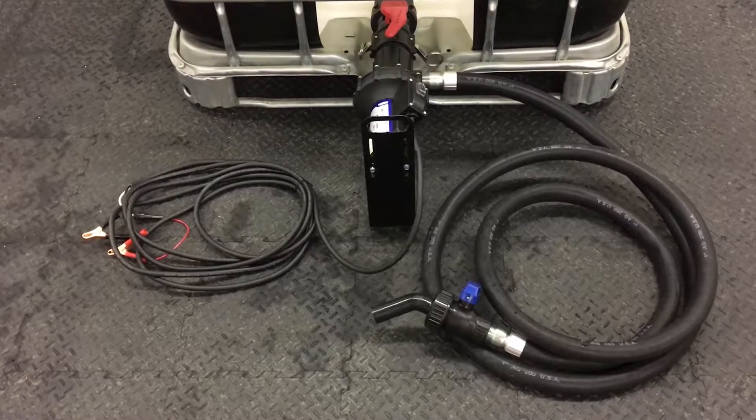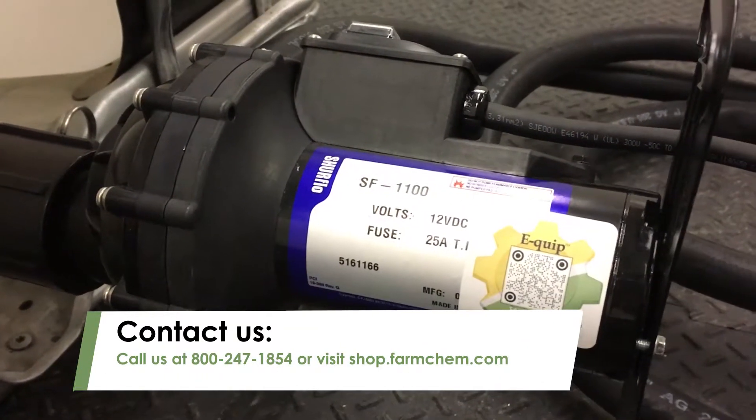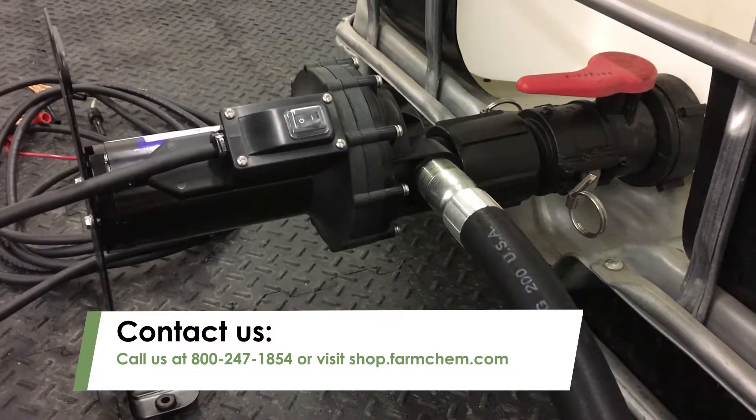For more information on SureFlow bottom mount pumps or other pumps, call FarmChem at 800-247-1854 or visit our store at shop.farmchem.com.